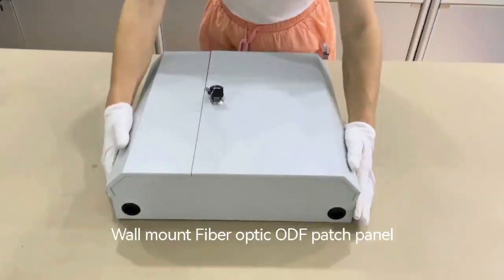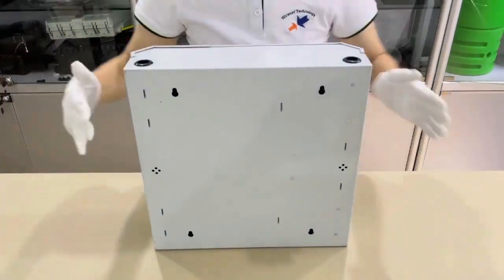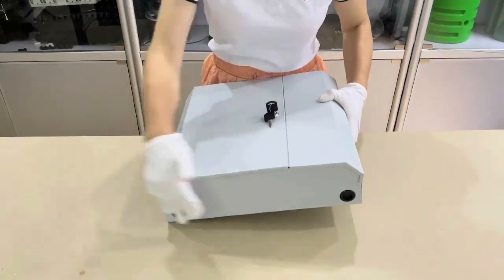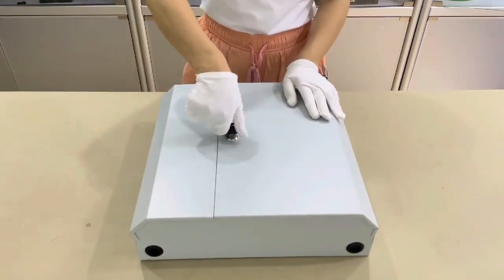Fiber optic patch panel, black, stack. Input, output, key, open.